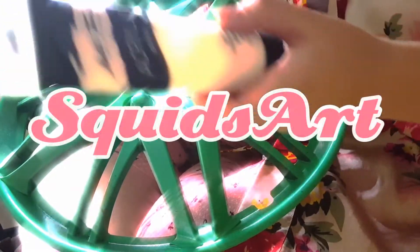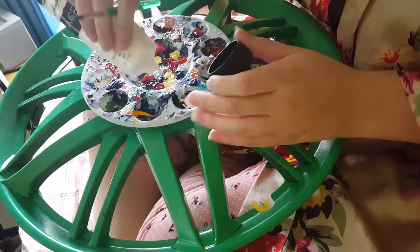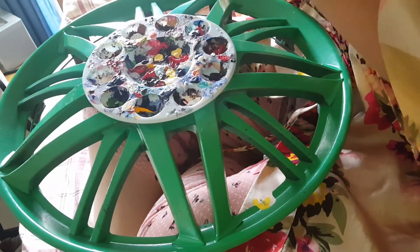Hello everyone! Welcome back to my channel. I'm Sydney and we're gonna be painting on a hubcap.